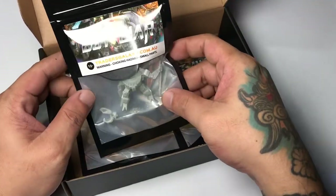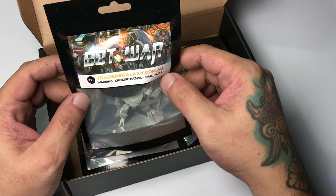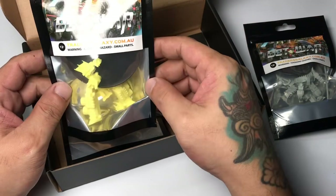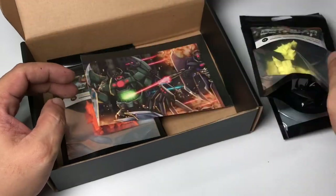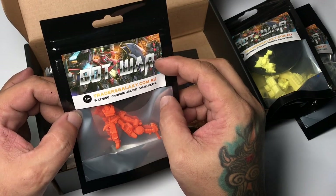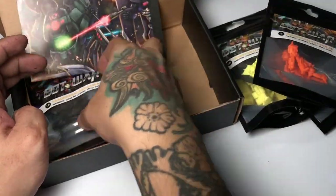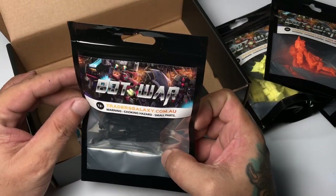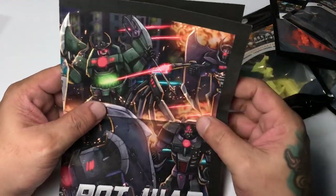Traders Galaxy sent me this box full of miniatures for the tabletop robot game Bot War. I got four models and they're made of colored resin. The box is just packaging for the shipment — the models come in thick plastic packets containing disassembled miniature parts that you have to glue and paint later.